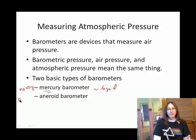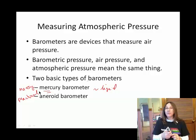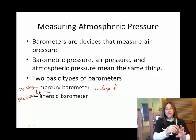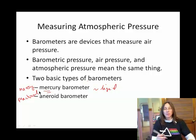Aneroid barometers are practical. There's a good chance that you have a device in your home that basically shows atmospheric pressure, and it's this sort of aneroid barometer.